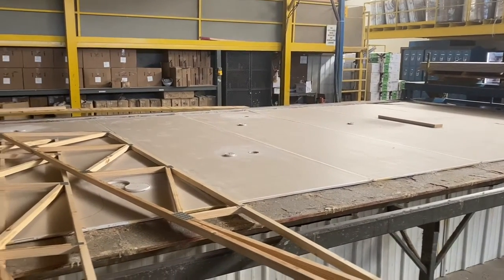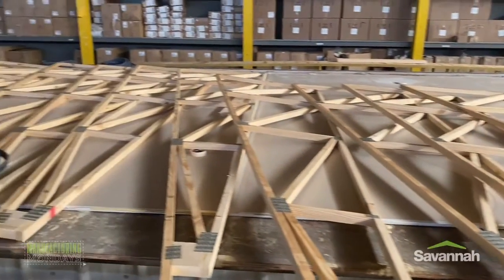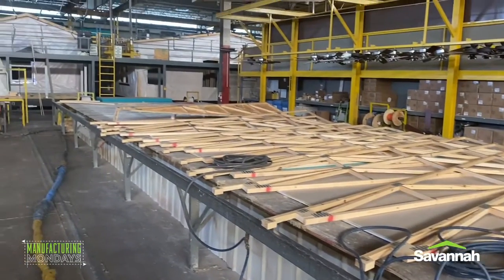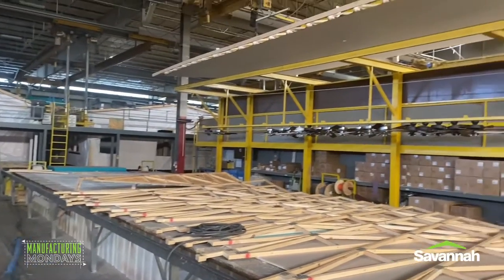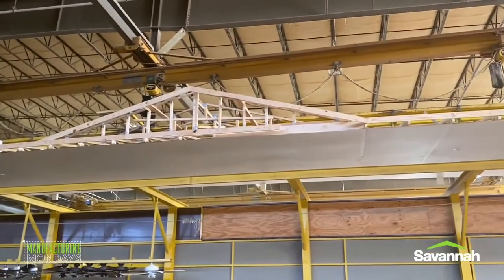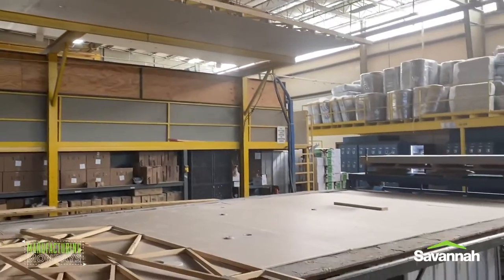At Clayton Savannah, we design and construct each home with strength and durability, so let's take a look at what the roof of a Clayton-built manufactured home consists of and how it's built. Roof construction starts inside a climate-controlled home building facility with trained home builders assembling a complex truss system to provide a secure foundation for the rest of the home.